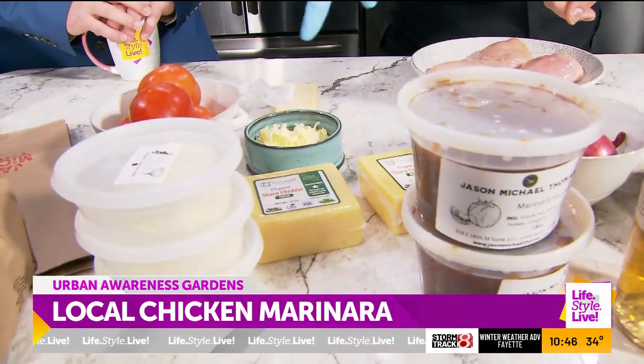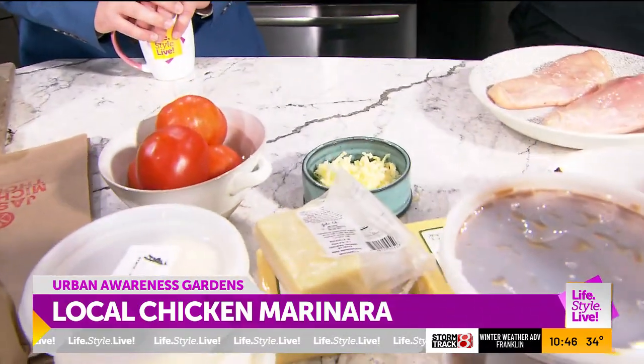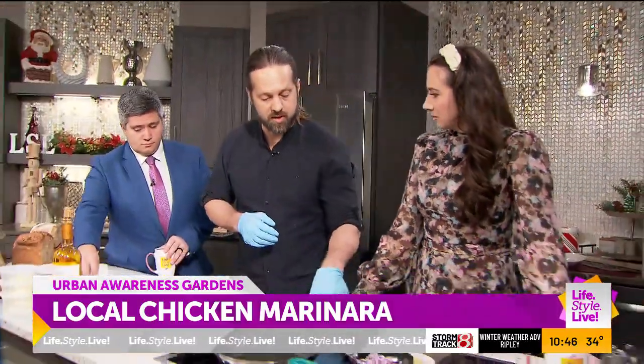I used the mozzarella for this dish and grated some of it. It's not like a fresh mozzarella but the flavor is incredible. When you try raw milk cheese, the flavor boosts considerably.